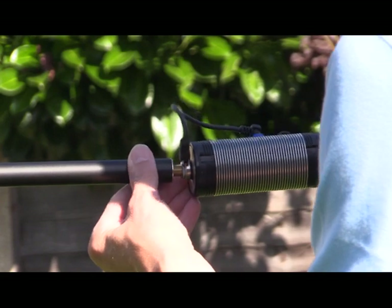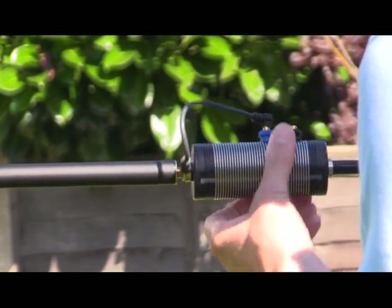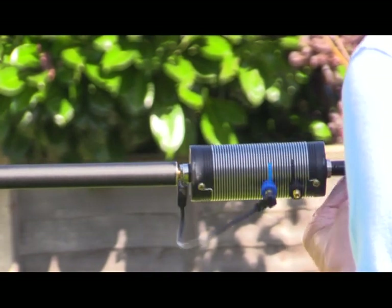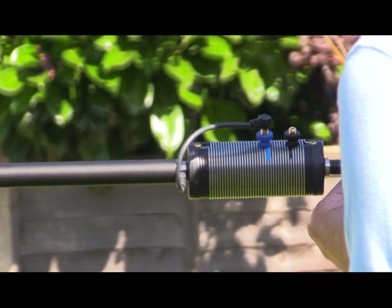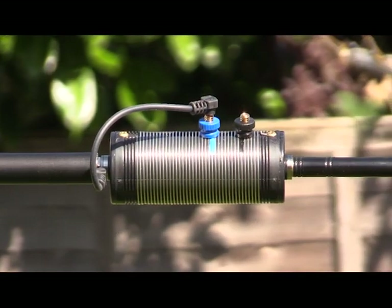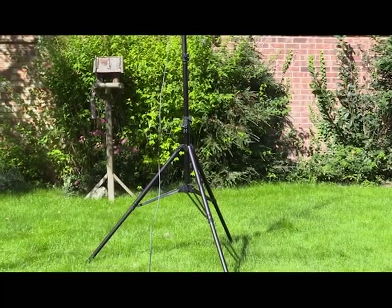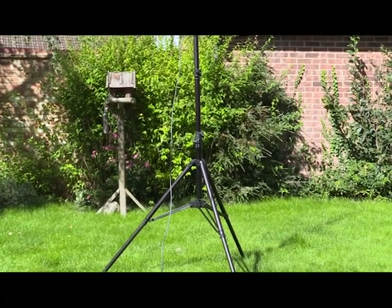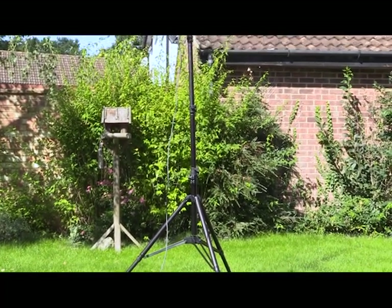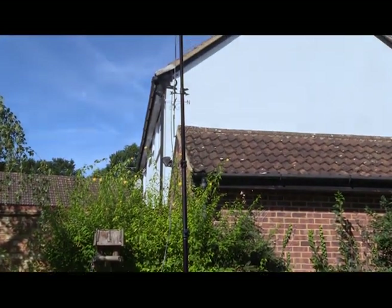The next task is to attach the coil section, which also has a telescopic resonator that I've already pre-attached. You'll see the coils have adjustable taps, and this is covered in the instructions. As you can see, it only takes a few minutes to put the system together, and it forms a very efficient and, dare I say, handsome antenna system.